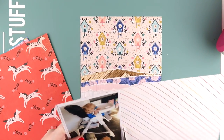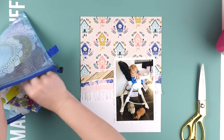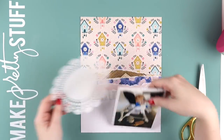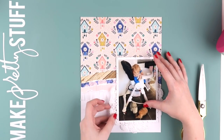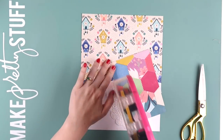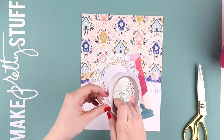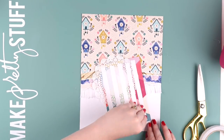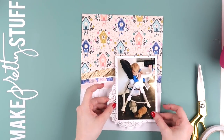I really struggle with multi-colored papers — do you? Let me know in the comments. I don't struggle as much when the colors are in the same family, like different blues, aquas, or greens. But when they're quite different — pink, yellow, aqua, dark blue, navy — there are a lot of colors to play with and I start to get a little overwhelmed and don't really know how to use the papers.